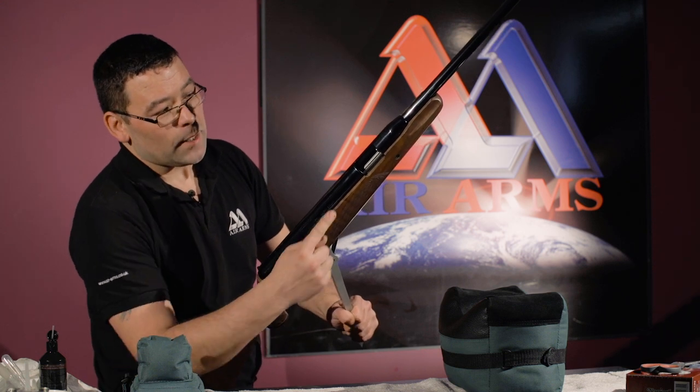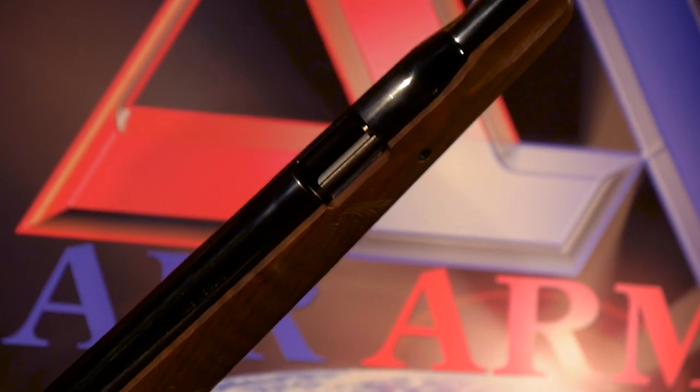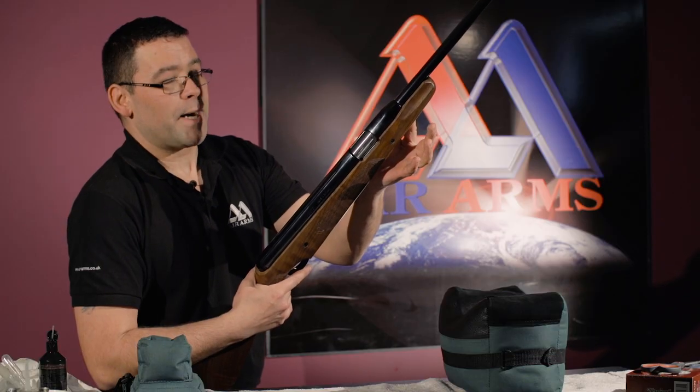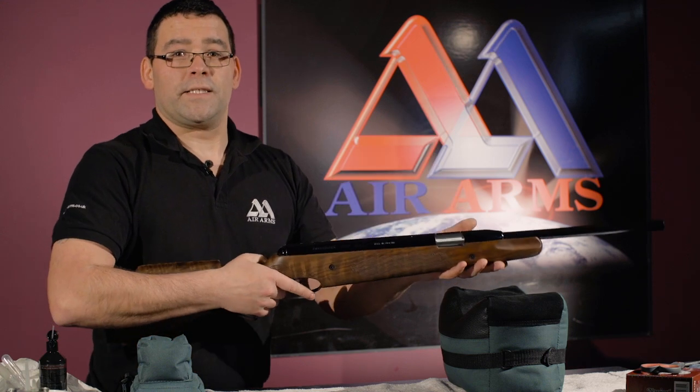At this point we take our pellet, insert it into the breech, closing our under lever up, snap it back into position. This gun is now ready for firing.